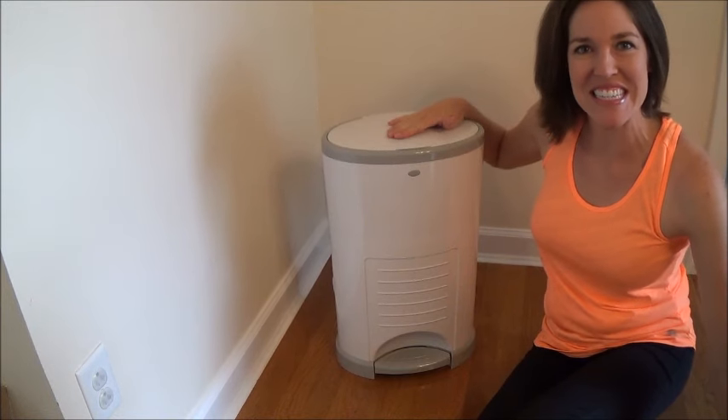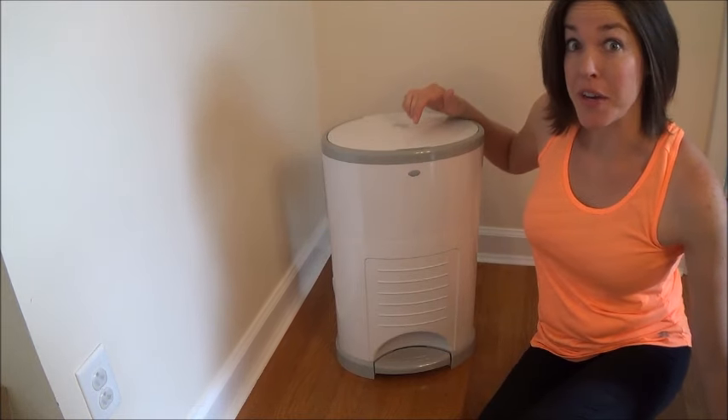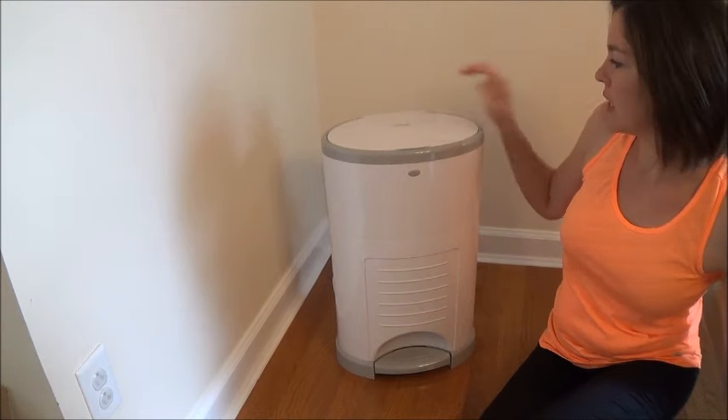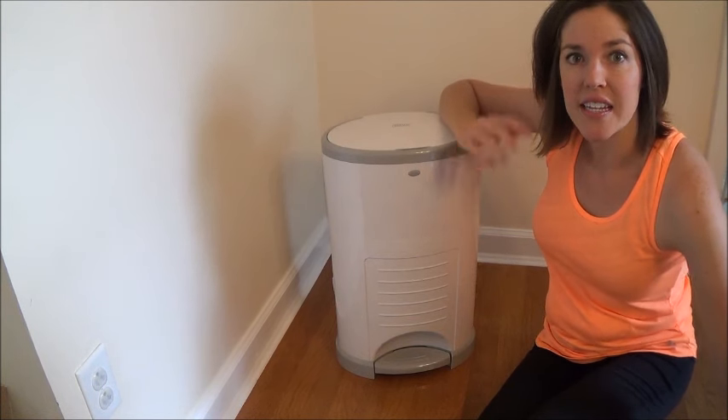Hi, I'm going to do another review for you today. This is called the Dekor diaper pail — I use this for my twins and I have liked it so far. I'm going to show you how it works, and if you want to purchase it I will put the link in the description to Amazon. The brand is spelled D-E-K-O-R — I'm not really sure how you pronounce it — but this pail is awesome. It wasn't that expensive, I think it was around $40.